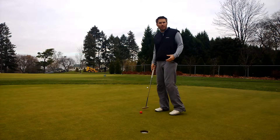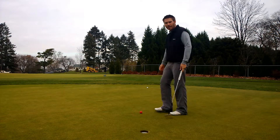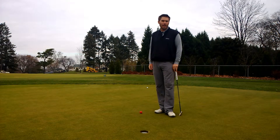One of my favorite training aids, at least for solid impact with putting and making sure that you're hitting it in the center of the putter face, is the ball of steel. Some of you have seen this before. I use it a decent amount in a lot of my short game boot camps and putting clinics and things of that nature.